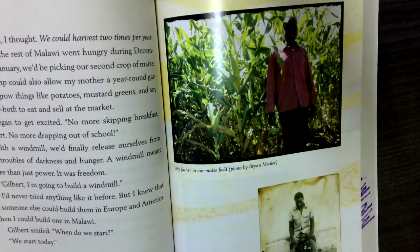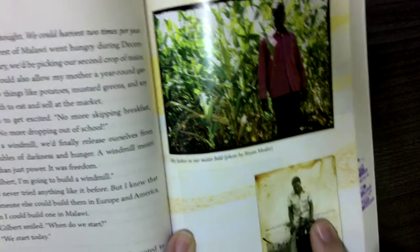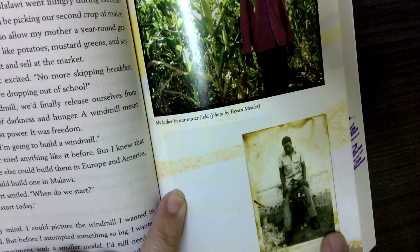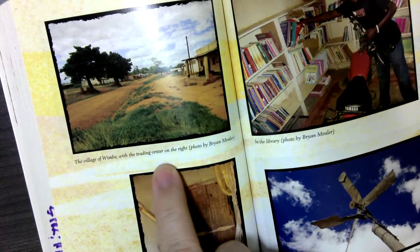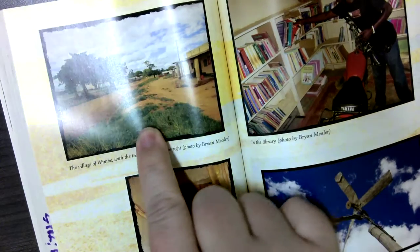Here are the pictures in the middle of the chapter. This is the author's father in their maize field — the author at age three with his father. This is the author of the book. The village of Wembe and the trading center on the right — this is the trading center in his hometown.